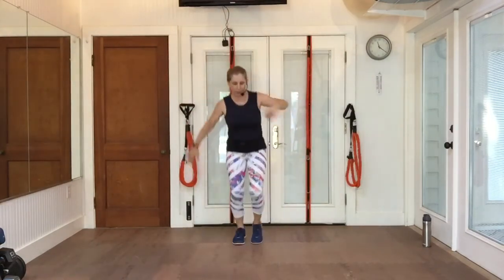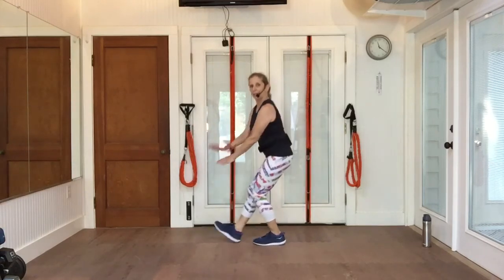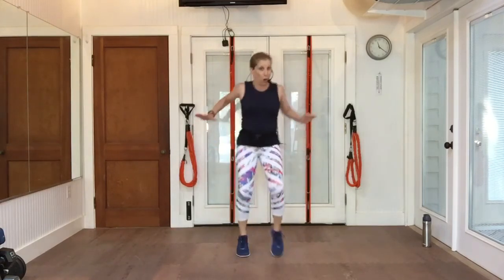Pony back. Tap those heels. I've got a little bounce going, but if you want to keep it 100% on the ground, no impact, go ahead and do that.